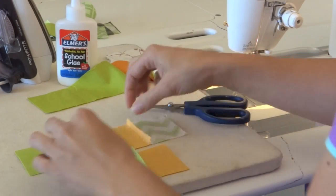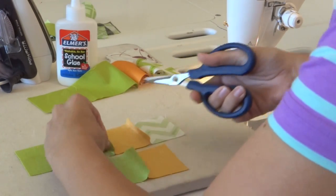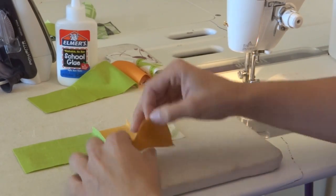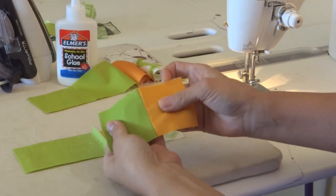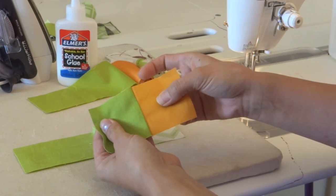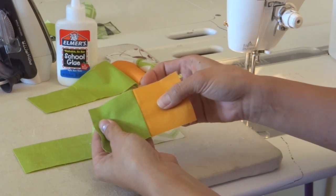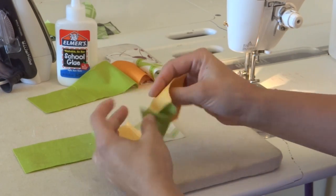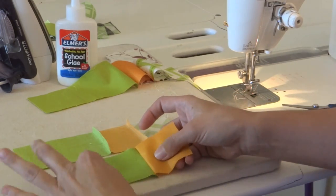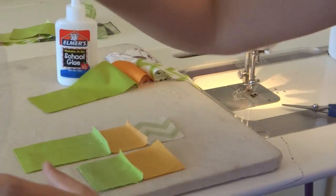I do not prefer to press my seams open. Pressing your seams open can break down the strength of your seam. When you press the seam to the side, the seam is now relying on the strength of the fabric for its durability. When you press the seam open, it's relying on the strength of the thread.